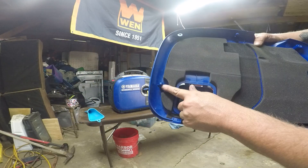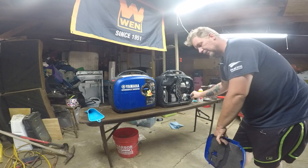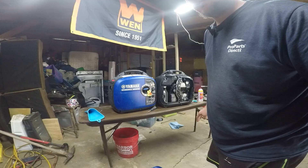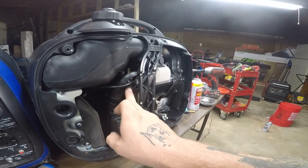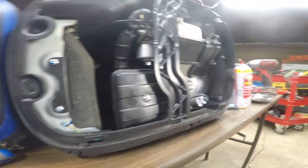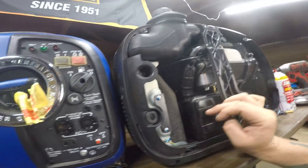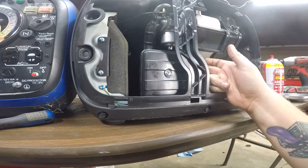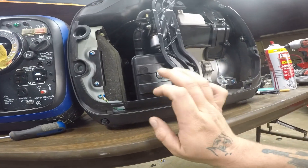If you look here, you've got one pressure-fitted piece and another one right here — those go in their respective spots. The good thing about this inverter is that getting to the carburetor is pretty easy, but getting it out is a pain. What we can do is work on it in place. I believe this air filter box is held on by one bolt, so if we can move this air filter box and get up under there, I can get my carburetor needle up in there.